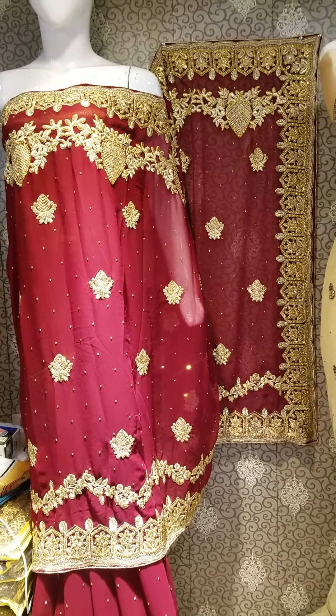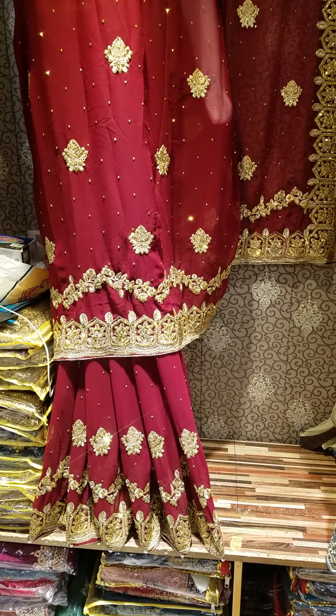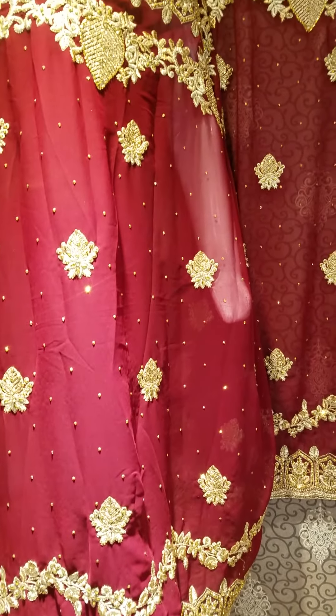There are very beautiful colors available. This is full size. This is a fall. This is also a double border. This is a chiffon stuff.